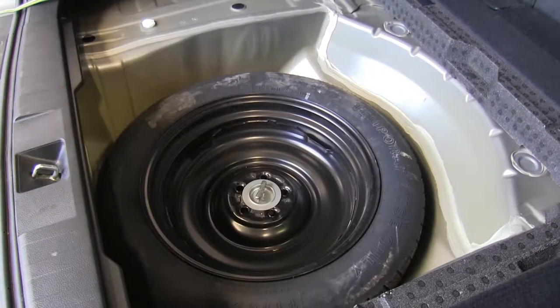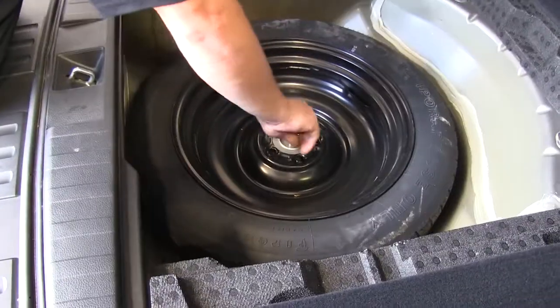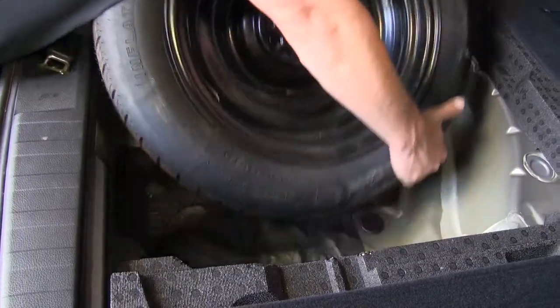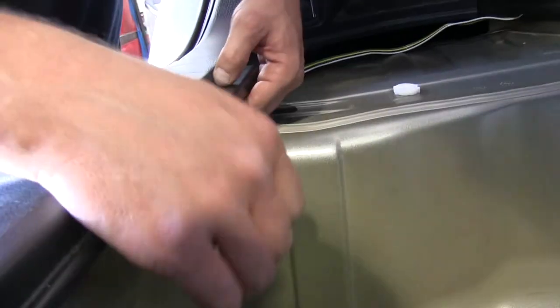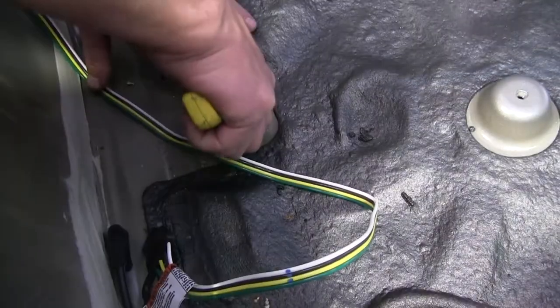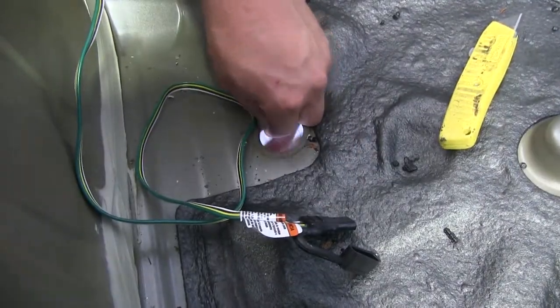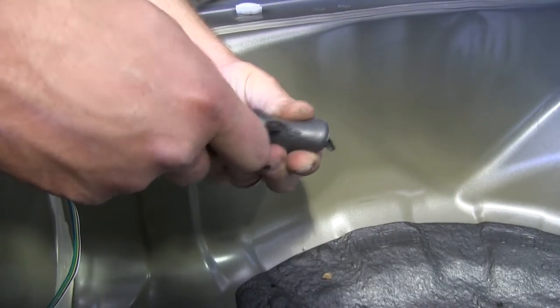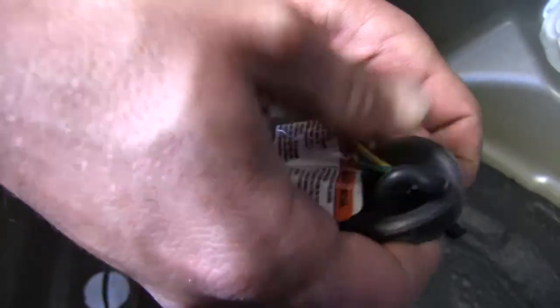Now we'll show you how to route your 4-pole to the outside of your vehicle, starting with our interior panels removed. We'll need to remove our spare tire, as there's a hole in the floor pan to route our wiring harness through. With the spare tire out of the way, we've located the grommet that we'll be cutting out with a utility knife. You can also remove the grommet to get a better cut into it. Now that we've got our hole in the grommet, we can pass the 4-pole harness through the grommet and out through the bottom of the vehicle.